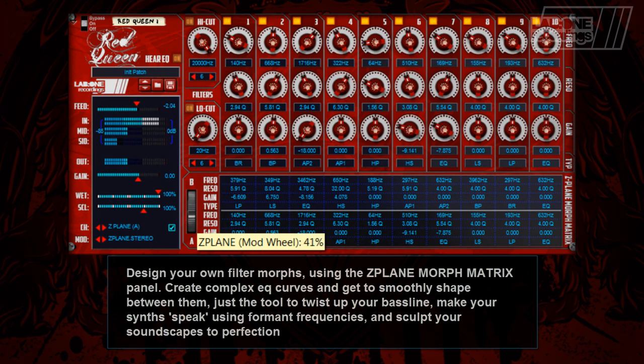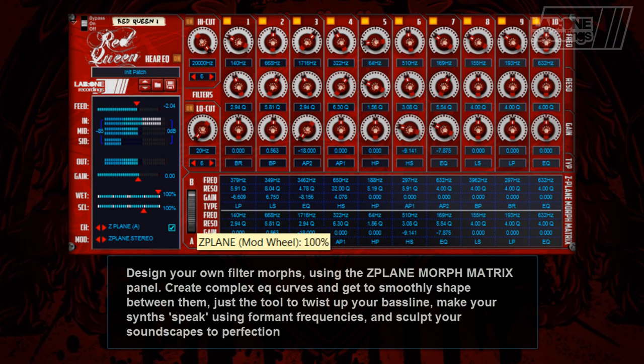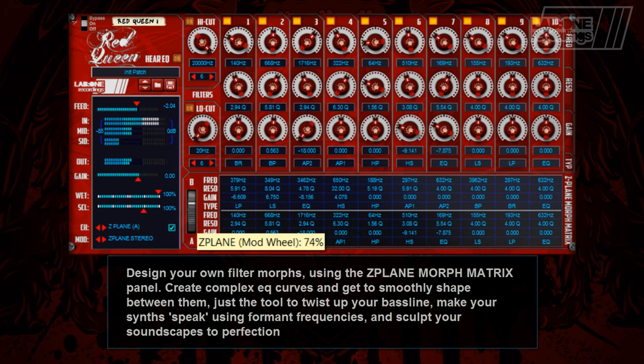Design your own Z-Plane Filter Morphs to really twist up the next bass line, get your synths to speak, or sculpt your soundscape to perfection.